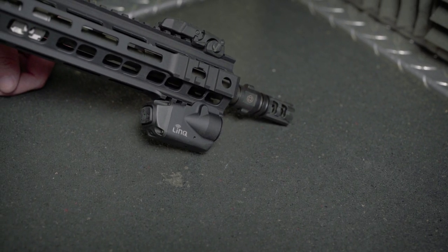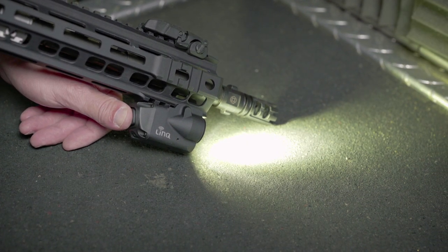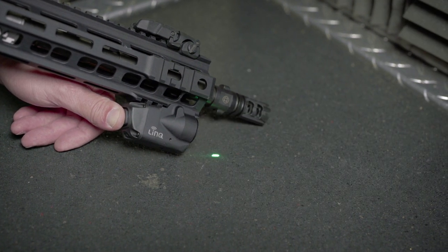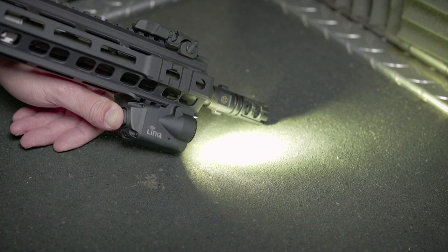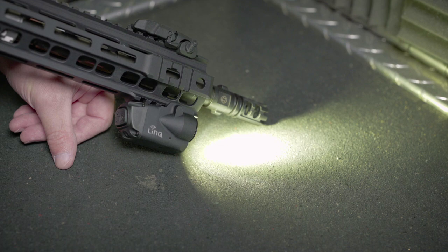To change modes with the module, hold down the independent control button on the module. The unit will begin cycling through the modes. Release the button at your desired mode. The system will remain set in the last selected mode.